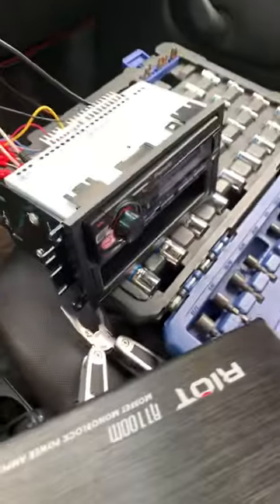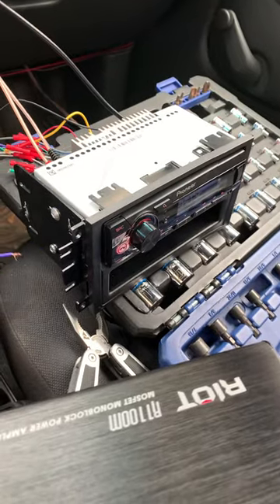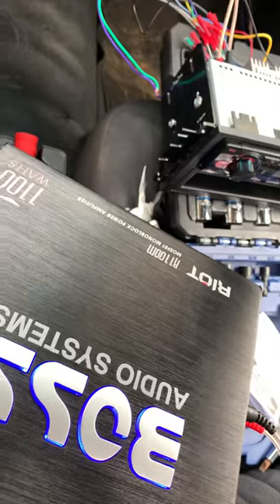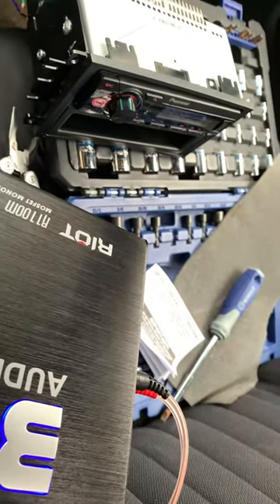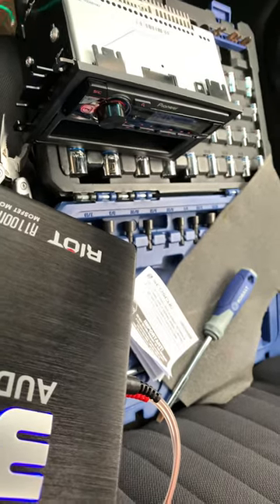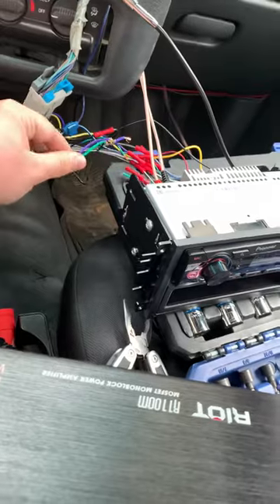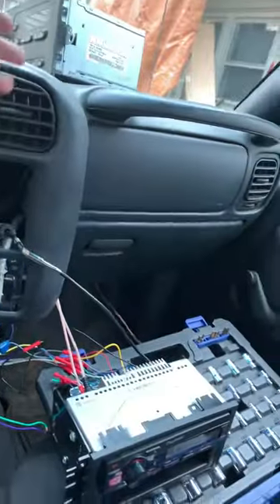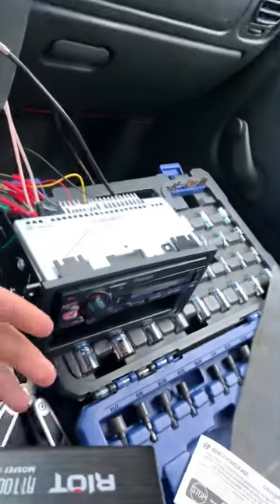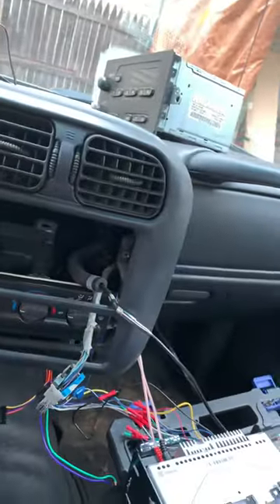A lot of people were saying to cut the rear wires because the amp is at the rear too, and it's making like two ways of power and it just couldn't handle it. So I cut these, and now the front speakers work but not the door speakers. But I haven't gotten amp error — I've been out here for probably 10 minutes playing music and everything's fine.